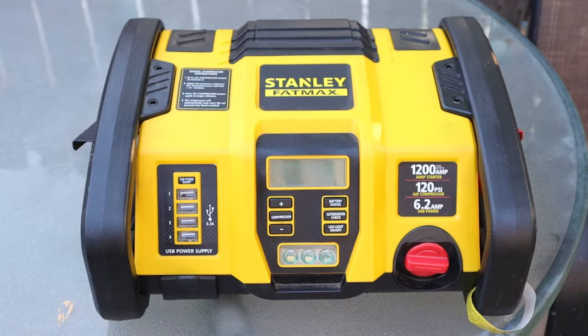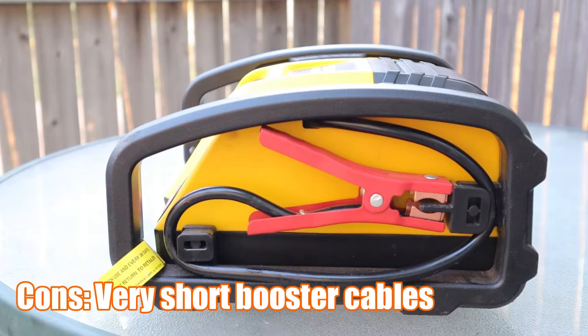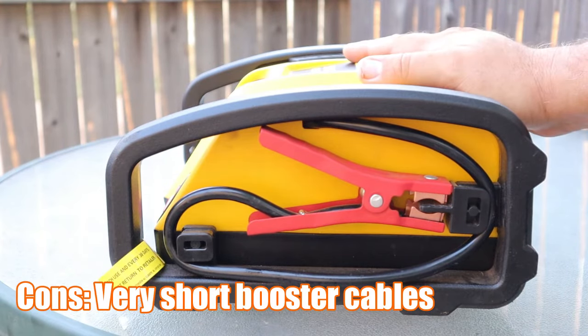It comes with four USB power supplies, it has an air compressor, and it also has an alternator check so you can check your alternator.